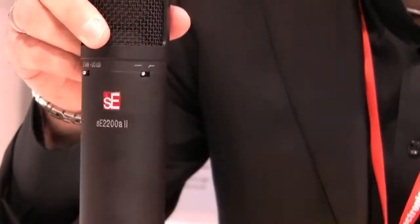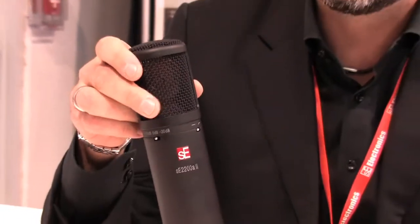The capsule is a back-to-back version of the old 2200A capsule, so although it's double-sided, if you've got it in cardioid mode it still sounds exactly like the old 2200A. We don't want to change anything about the sound. We've just added functionality to the microphone, so it's still the same sound as the mic that was used on Amy Winehouse's Back to Black album and all sorts of people like that. A very well-known microphone.